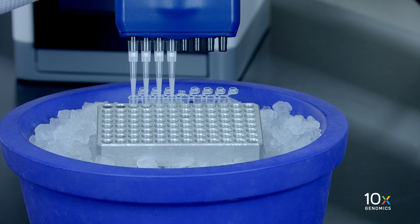If multiple chips are run back-to-back, cover or cap the gem-containing tube strip and place on ice for no more than one hour.